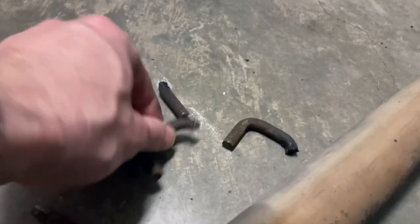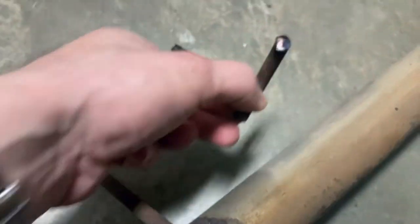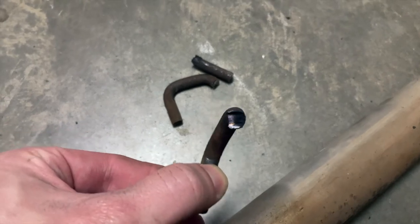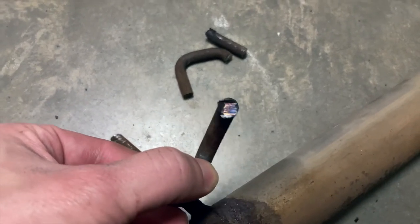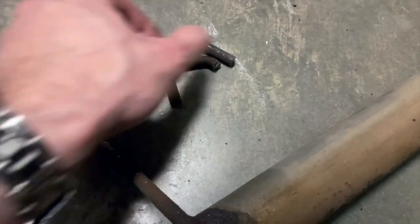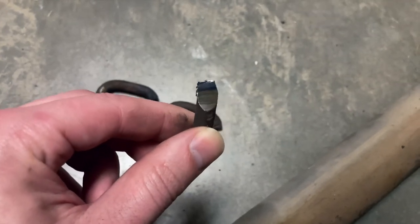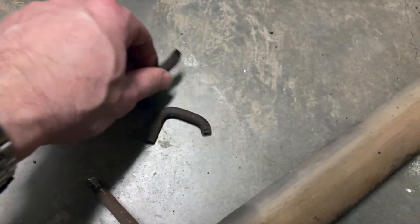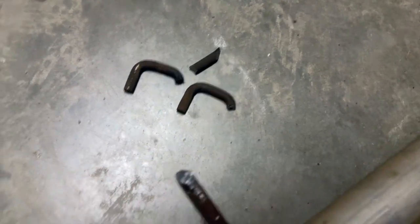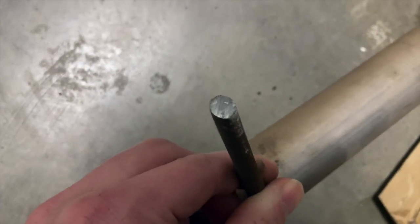I used an angle grinder and a hacksaw to cut these mounts off. You can see it got real hot — that purple color change there. Iron changes color when it gets really hot. You can see the precision ground joint; that was the grinding wheel on the Metabo angle grinder. And the end of that mount — that was the hacksaw that did that.